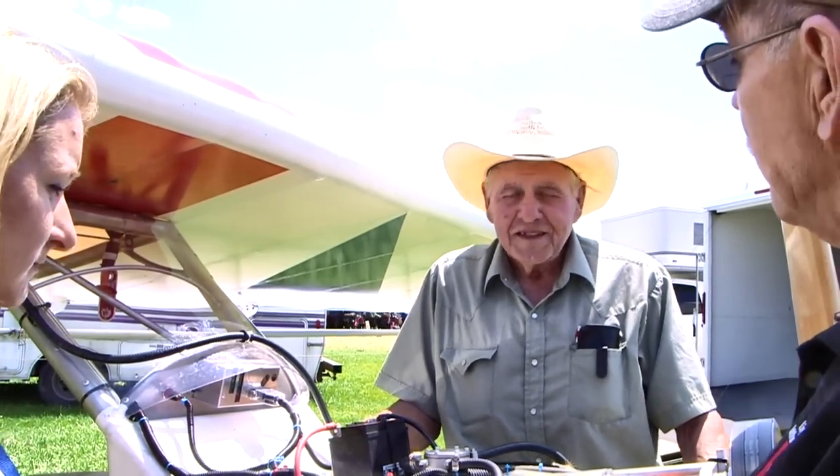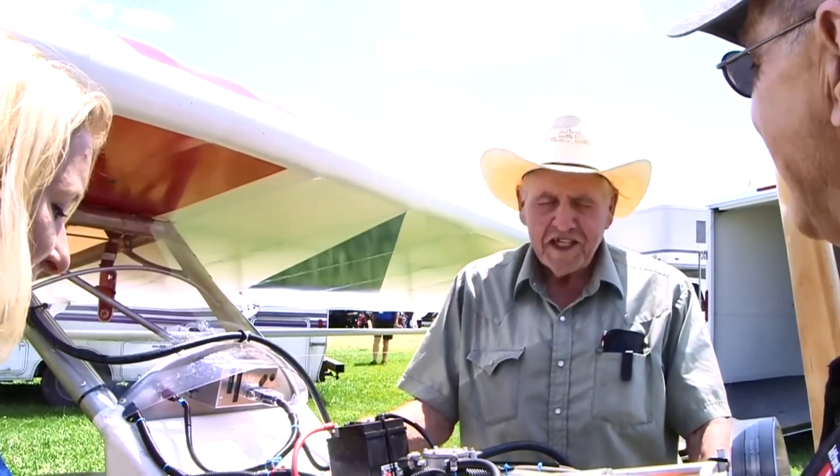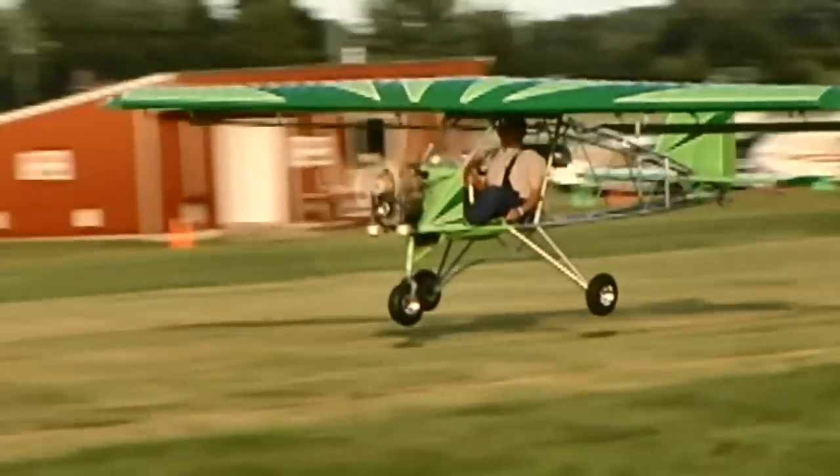Surviving 21 years of crop dusting is quite a feather in your cap. I'm kind of glad you did, because that meant you put your attention into this. This is an airplane that a lot of people can go have some fun with.